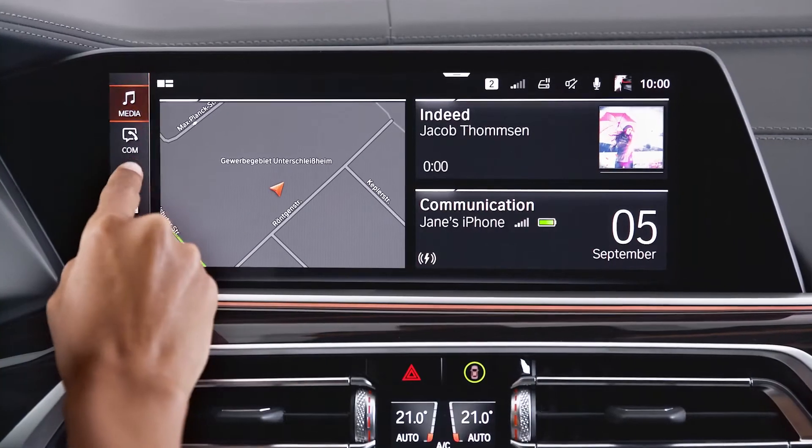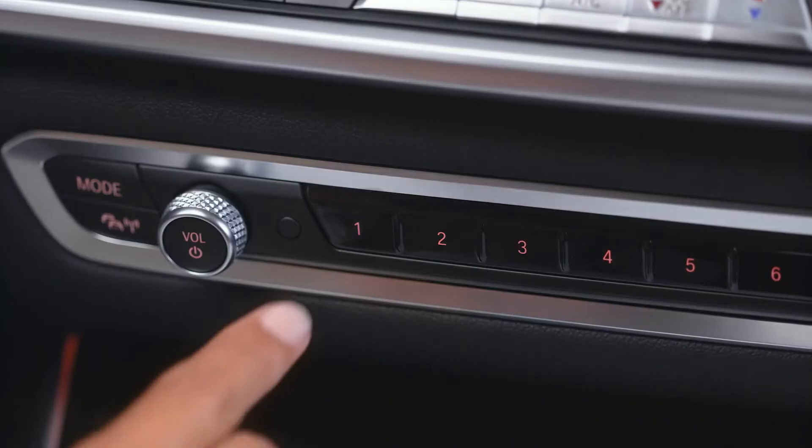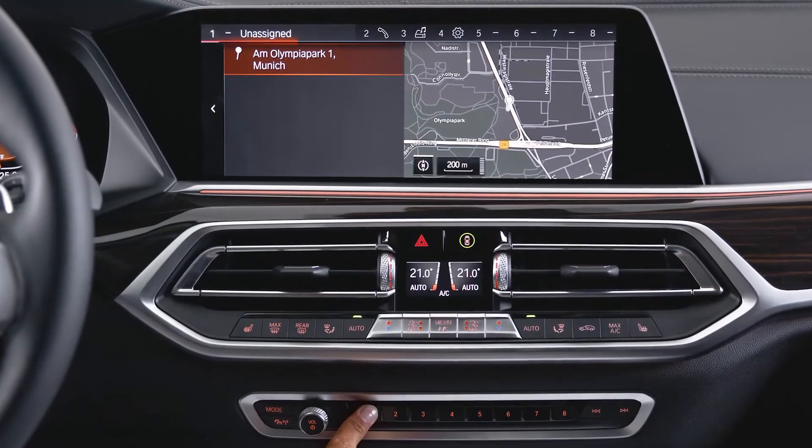To save a function, first select it, then press and hold the desired button 1 to 8 until a signal sounds.